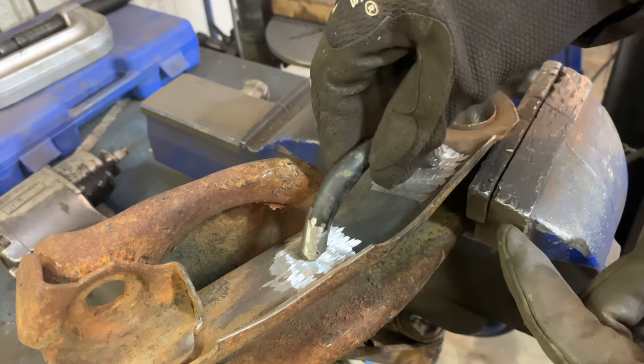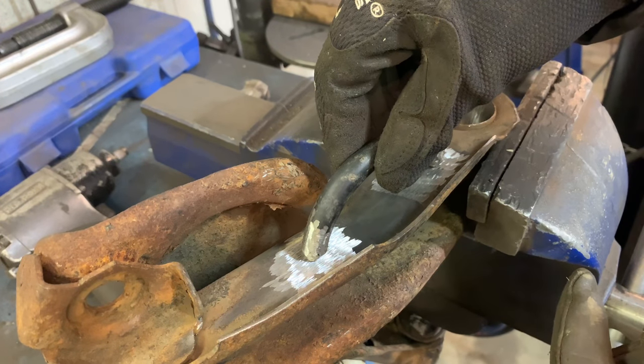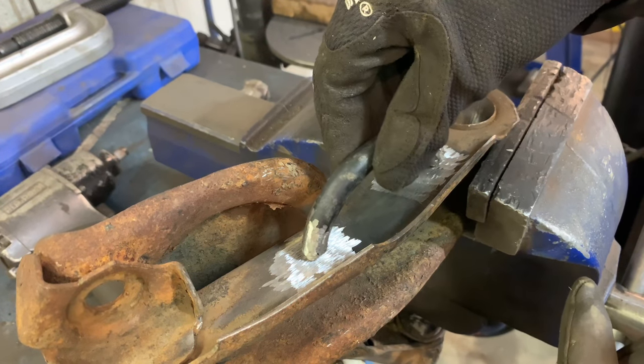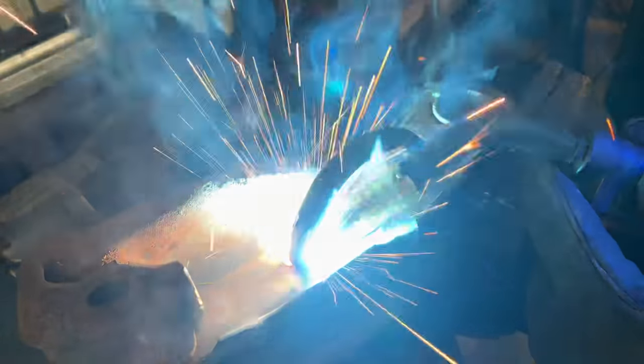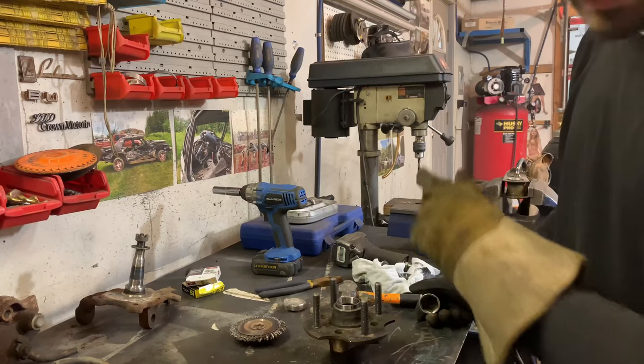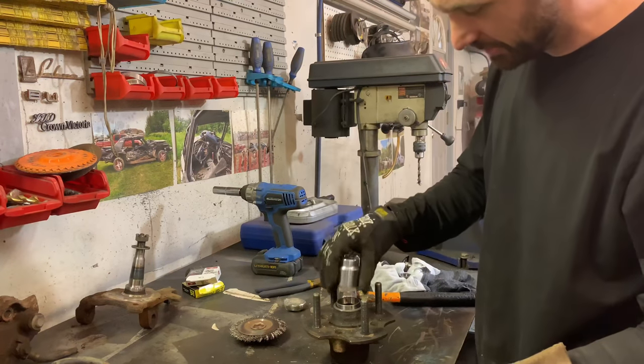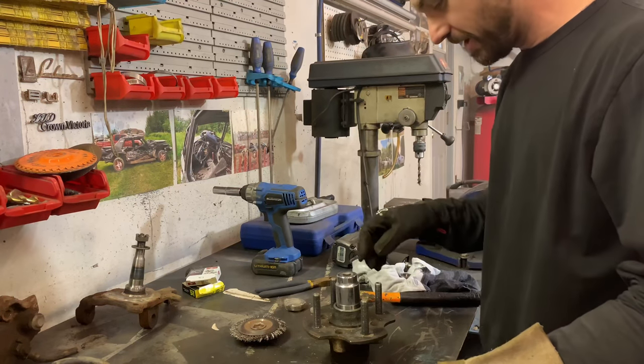Spring steel is a little trickier to weld and we don't want it ripping off on the trailer. Proper welds are vital here — the last thing we want is a race car falling off a trailer and racing down the highway. I'm letting the welds cool down on the control arm, so I thought I'd get started on the new wheel bearings.